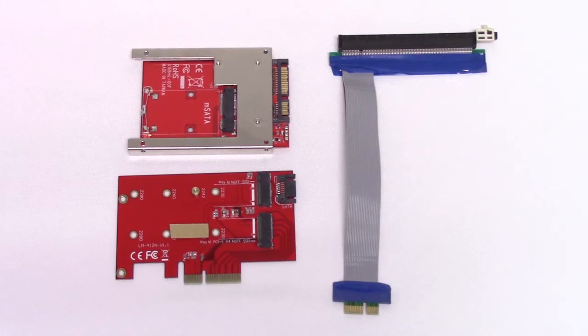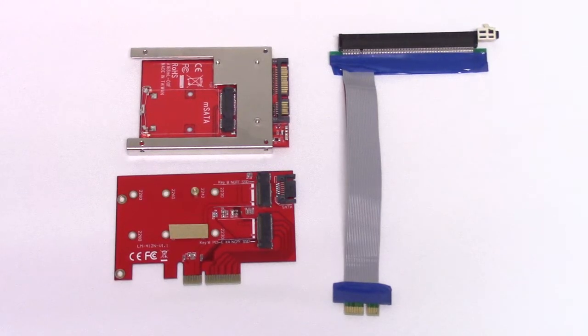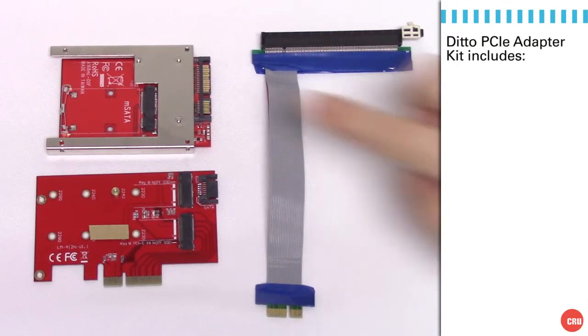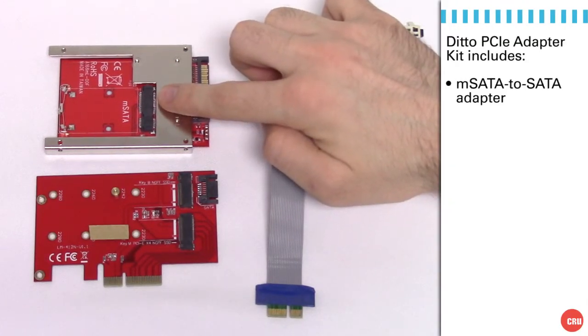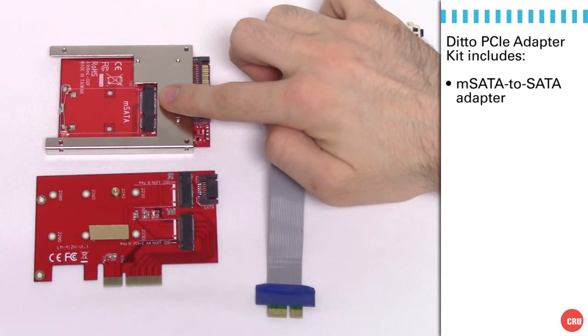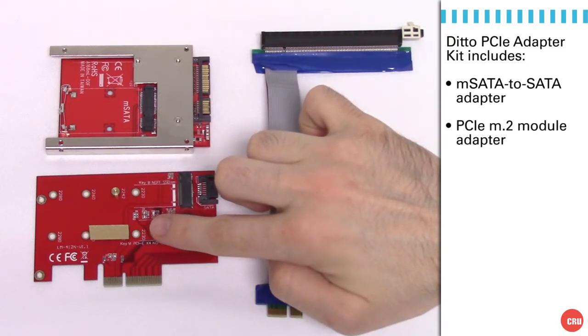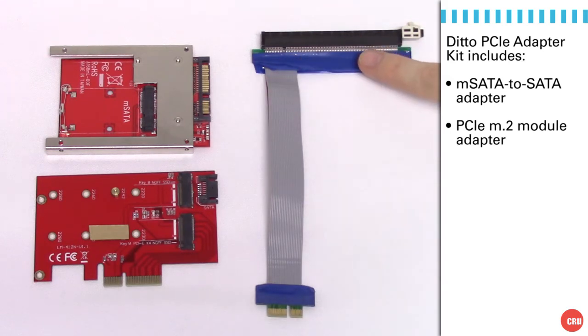What you see in front of you is a set of adapters that we sell as an option with Ditto. In the upper left-hand corner, you see an M.SATA to SATA converter card. Below that, you see a PCIe M.2 module adapter, and on the right-hand side, you see a PCIe slot adapter that we'll also use.